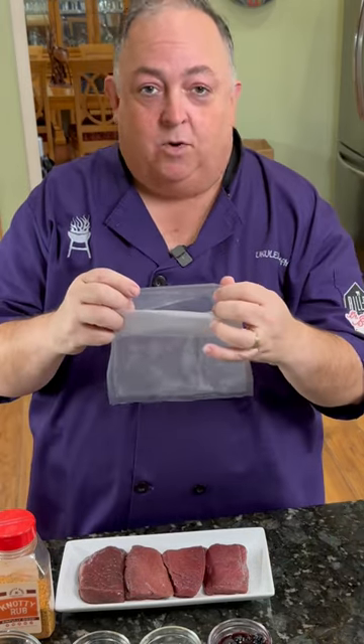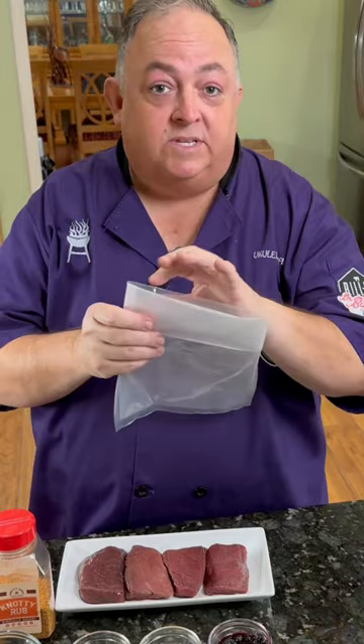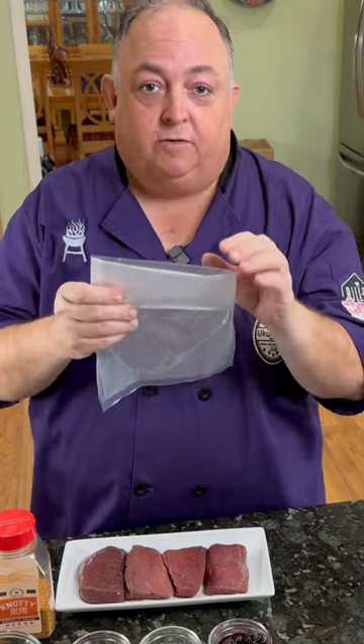We're doing some fresh blueberries, two tablespoons of lemon juice, about two tablespoons of Anjou Pear vinegar, and we're going to seal this and go in the refrigerator for two hours. If you're not going to vacuum seal, you can still go in a Ziploc bag and put it in the refrigerator for four hours.